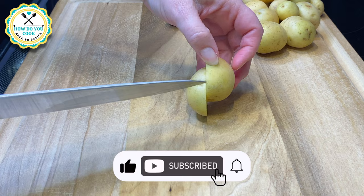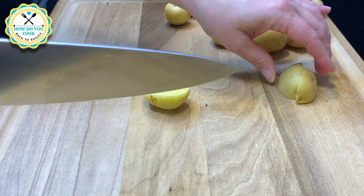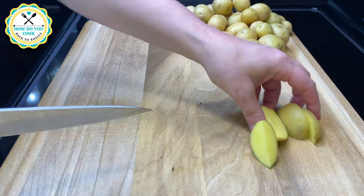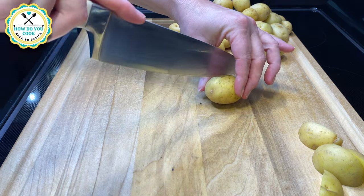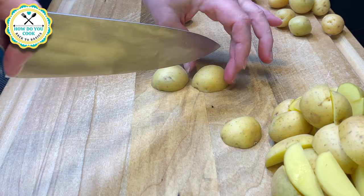First thing you'll need to do is prepare your vegetables. I have here about three to four cups of small yellow baby potatoes. Now the larger potatoes I cut into fourths and the smaller ones I cut into halves. I've already washed, cleaned, and dried these potatoes.